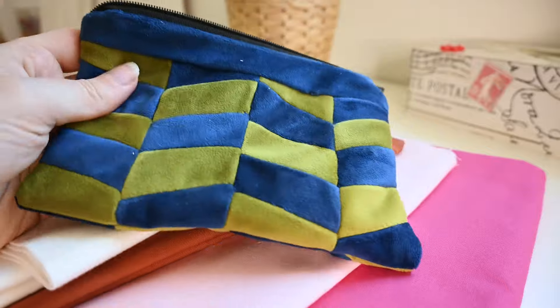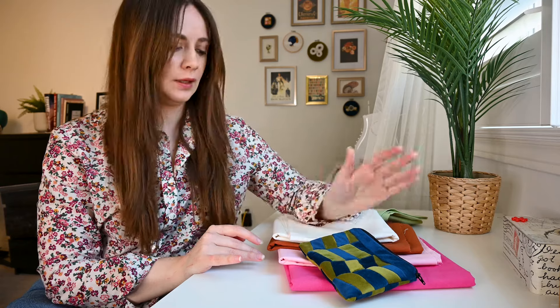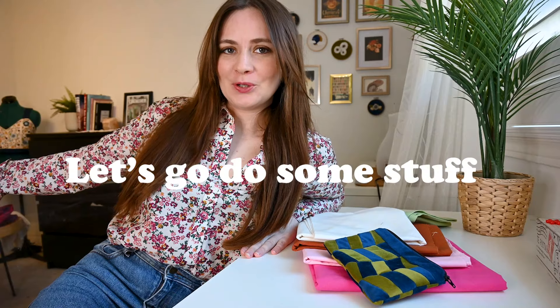The pattern I'm going to do for the patchwork part is based on this bag I made a few months ago with leftover scraps. I thought this pattern would look kind of cool as a skirt using different colors. Alright, let's go do some stuff.